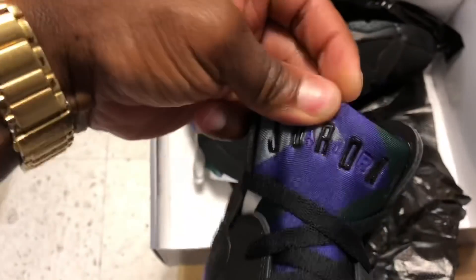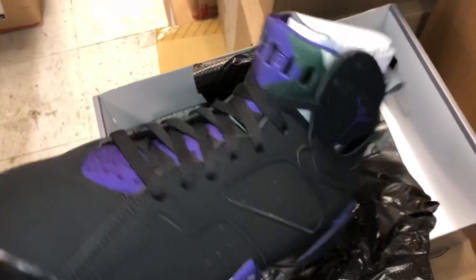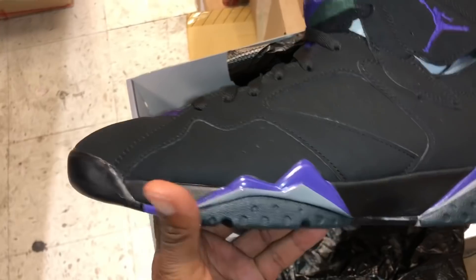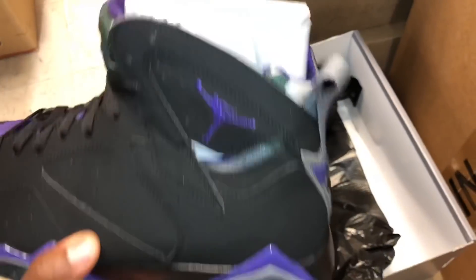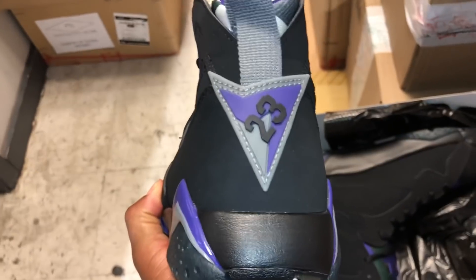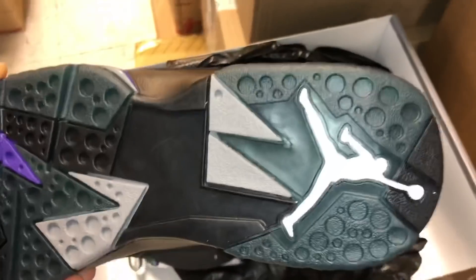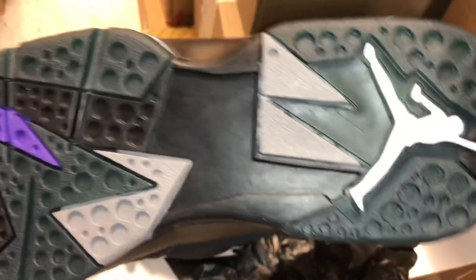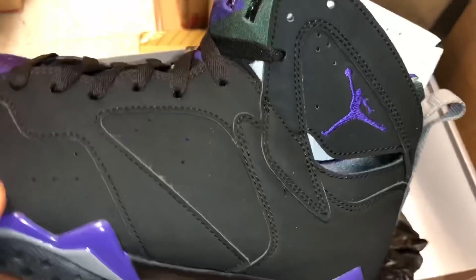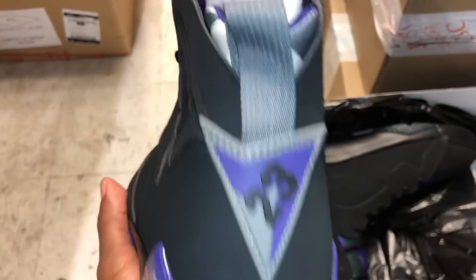They got that purple, gray, green tongue. Let me get y'all better lighting — y'all can see the colors in these guys. They haven't been dropping too many Jordan Sevens, and it's been a minute since they did drop a Jordan Seven. You got that gray and purple black on the back, white on the bottom. They got these crazy zigzags and colors — these are dope. It's a pretty much plain shoe, but a seven is classic, it's nostalgic — very nice.